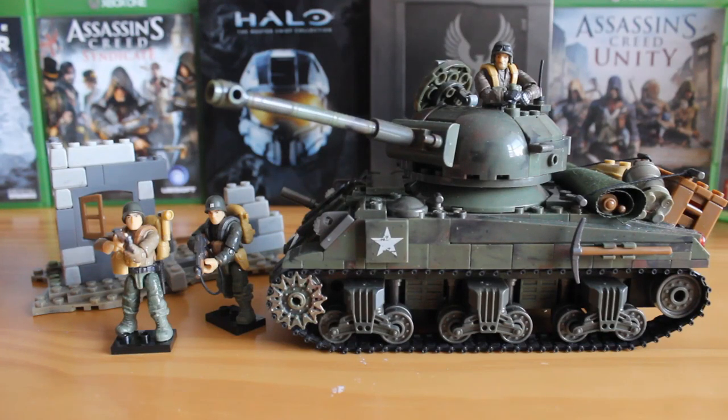Hello there, this is Jonathan with SS Motion bringing you another review, this time of a Call of Duty Legends set called The Battle Tank. This is set number CNG96, it has 528 pieces and retails for around £50.